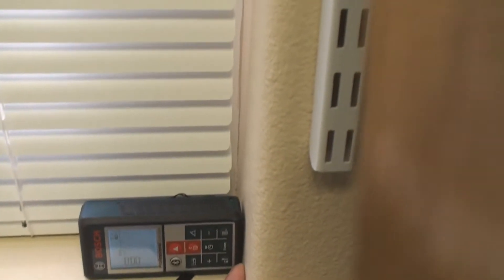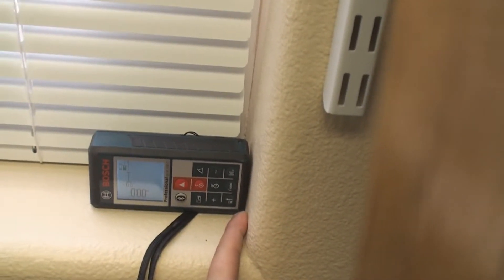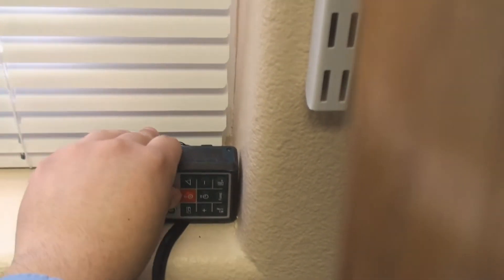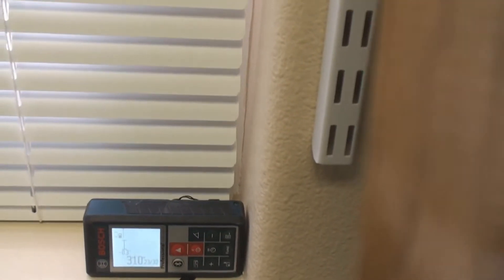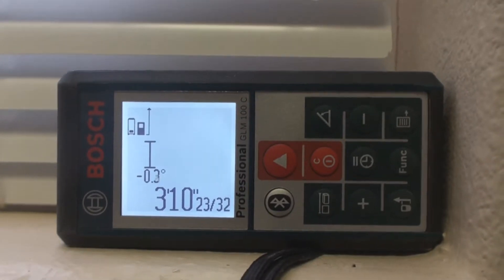This device will measure up to here. We'll start measuring from up to this point where my finger is — it'll automatically know to start measuring from that point. So if we hit our measuring tool, there it goes, and it gives us our width, which is 3 feet 10 inches.